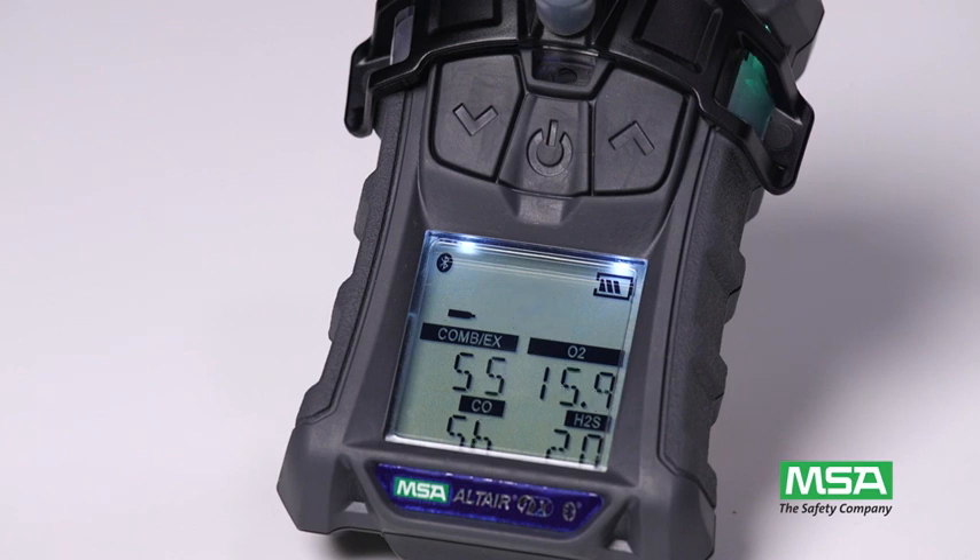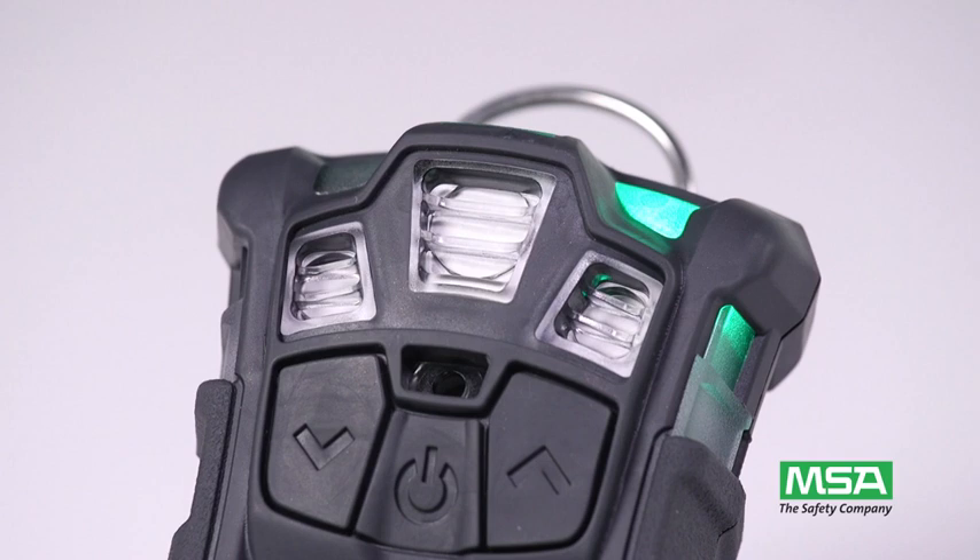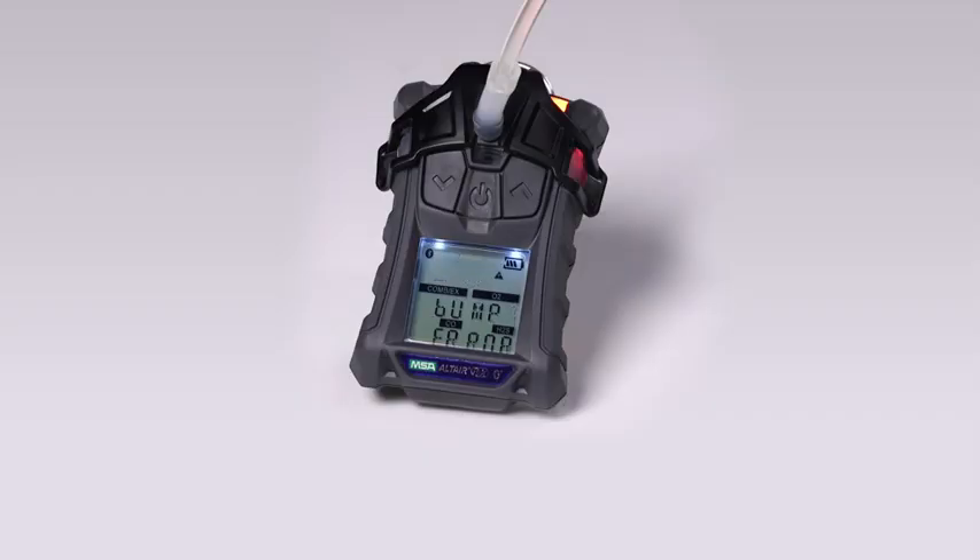Bump pass indicates that the test passed. An on-screen check mark and green bump LED activates for 24 hours to serve as a reminder of the passing result. If bump error is displayed, the test has failed, and a red bump LED activates as a result.